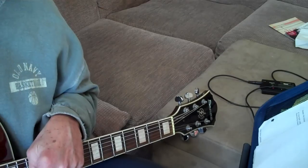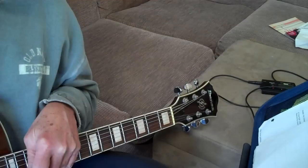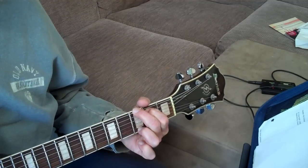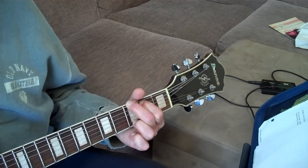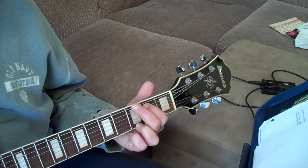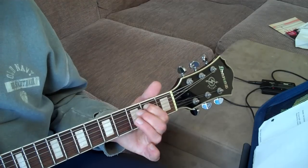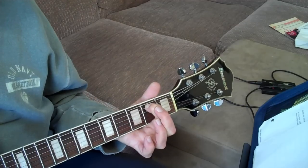By the Rivers of Babylon. Okay, part two is after you do this riff, when you play your G chord. Part two is on the A string: hit twice on the second fret, twice on the third fret, once on the second fret.